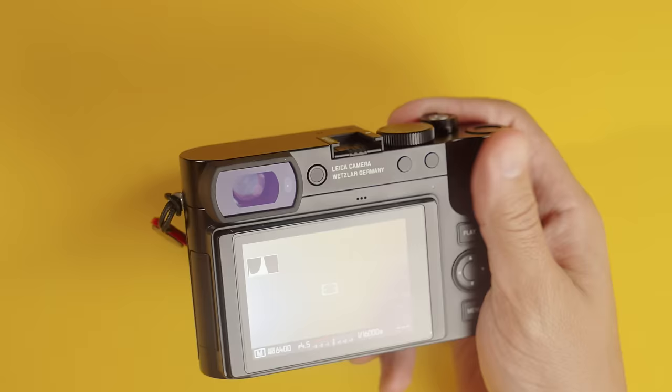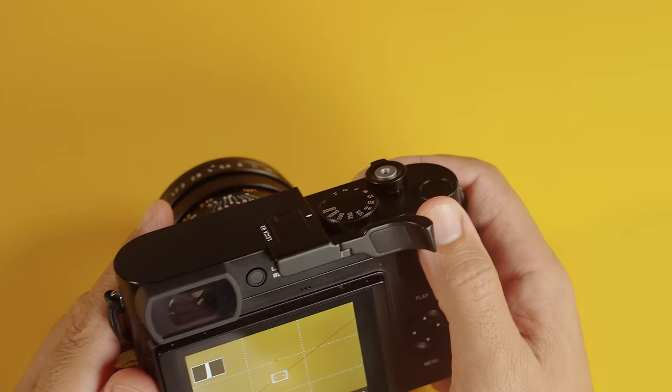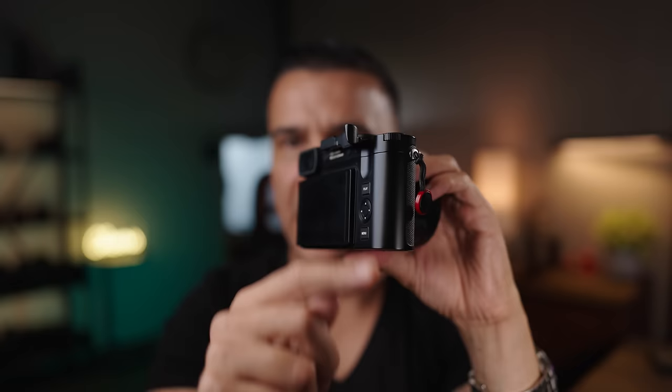When it comes to ergonomics, at the beginning with the Q2 I felt I needed a grip, but I got so used to shooting with this camera that I appreciate the form factor. I hold it by clamping with my pinky and using a thumb rest — an aftermarket one from Amazon with a hinge so I can still access the buttons. Shooting with the camera is very comfortable, and manual focusing is also comfortable.